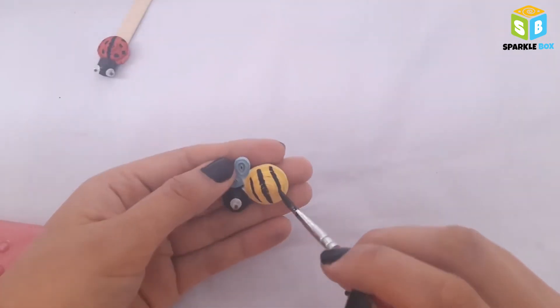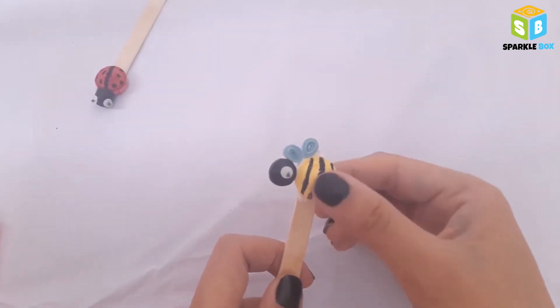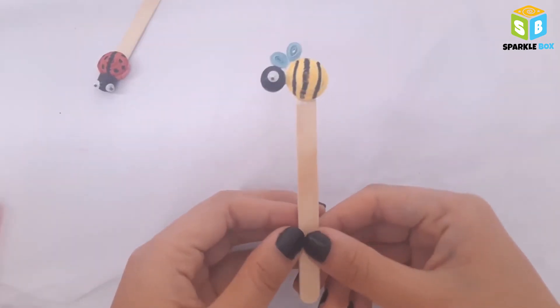Next take black acrylic paint and draw three vertical lines. The bumble bee is done! Now let's paste it on the popsicle stick and leave it to dry.